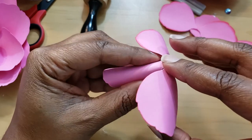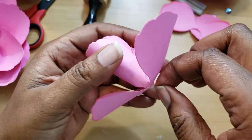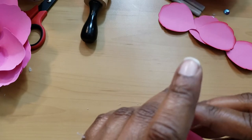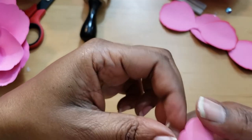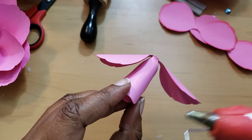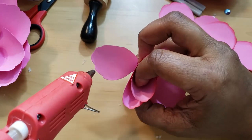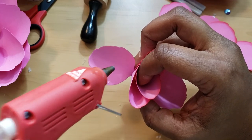I put the glue on and I'm pressing it right here, applying some pressure for a good stick. I apologize if I keep coming out of frame — when you're doing detail crafting you sometimes need your face almost in the project to see what you're doing.